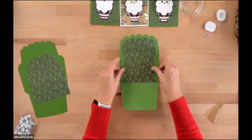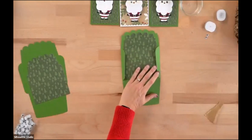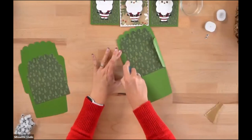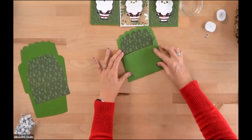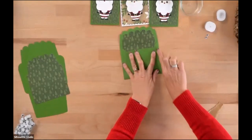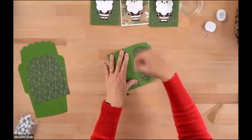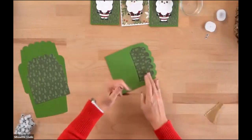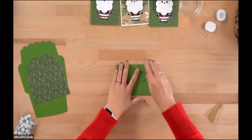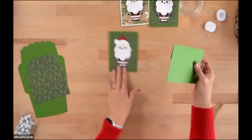Once you have the liner in, you just have those two side tabs you need to glue. I'm going to use some tape runner so we don't have to wait for it to dry. They make a little gummy tool that rubs off extra adhesive — I love that thing. There's your envelope — a home-crafted envelope and card, so fun!